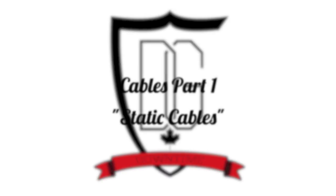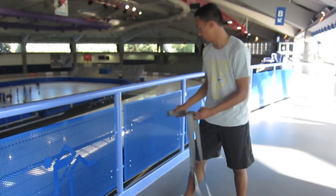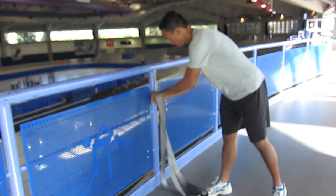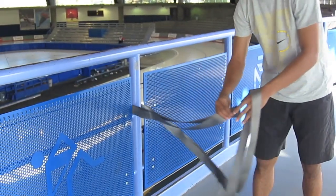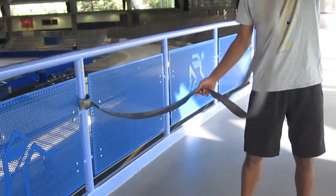Hey everyone, it's Gil. Welcome to another episode of DG Downtime. We started our series on cables, looking at doing them static. First and foremost, you want to make sure to find a sturdy polar tree to attach the cable to. You also want to make sure the ground you're working on has enough traction so you don't slip.